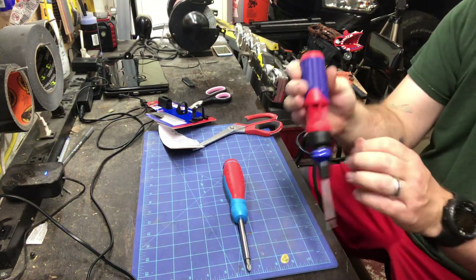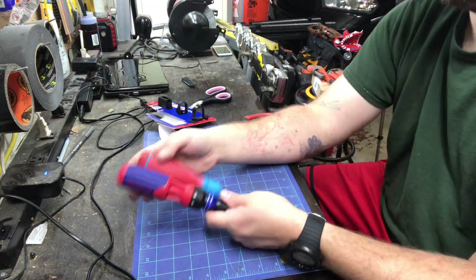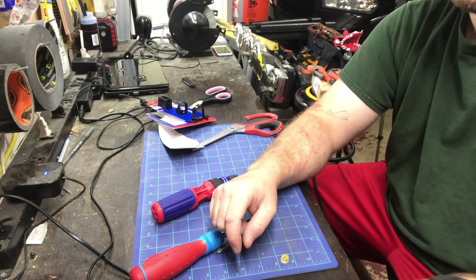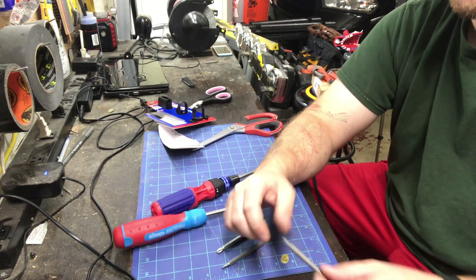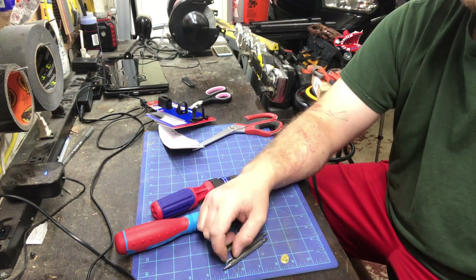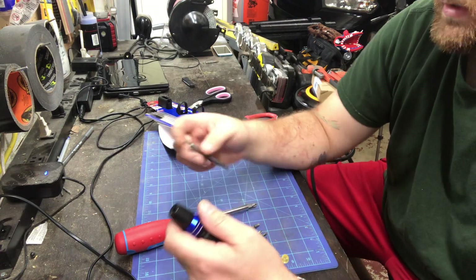Overall, it's a nice grip. Here's the size comparison. With the bits, you get a Phillips 2, Square 2, a 5 and a 4 flat, a T15, T10, Phillips 3, Phillips 1, Square 3, Square 1.